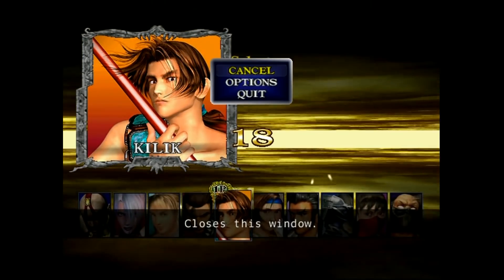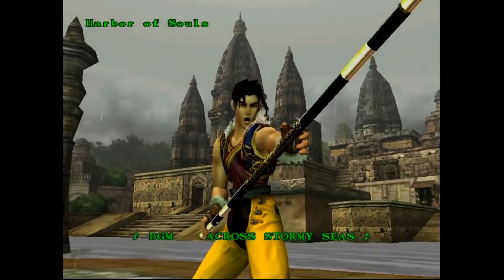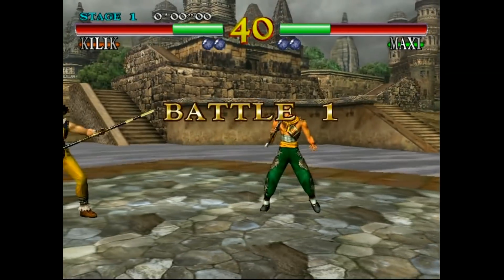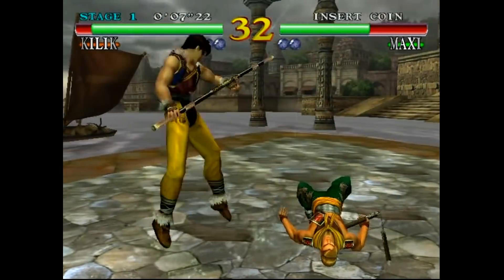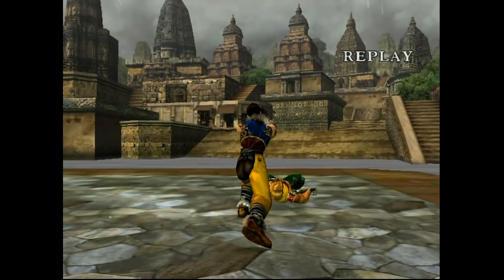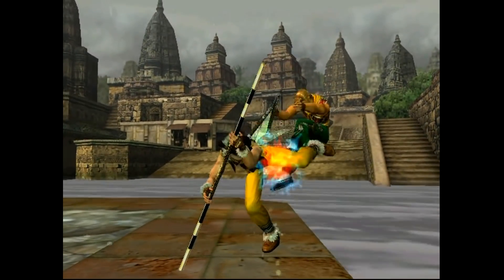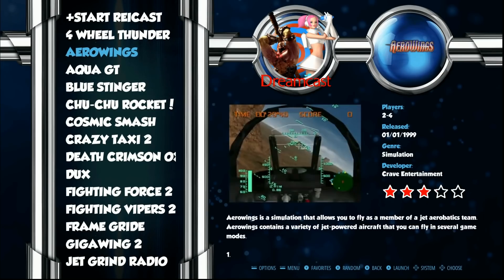The arcade version of this game does lag a little bit on the Pi, so the Dreamcast version is a really good option with similar graphics. Power Stone plays great on a stock clock. Let's go ahead and do Aqua GT really quick.